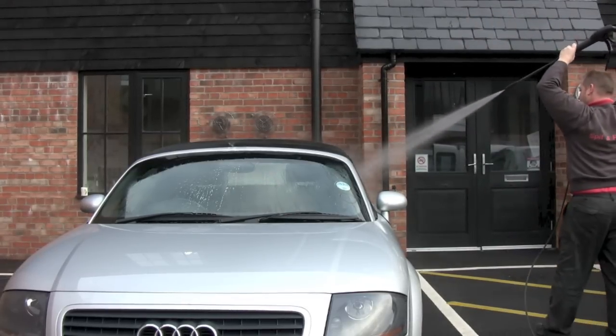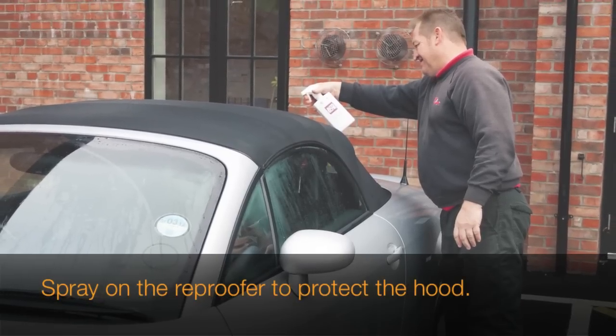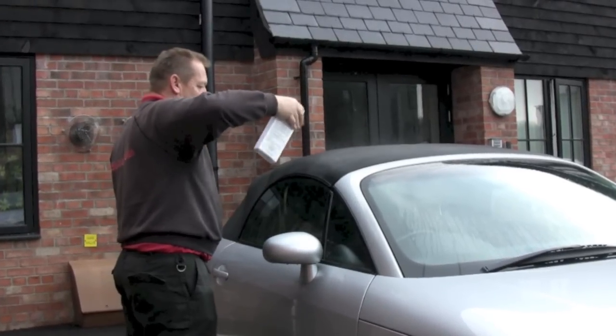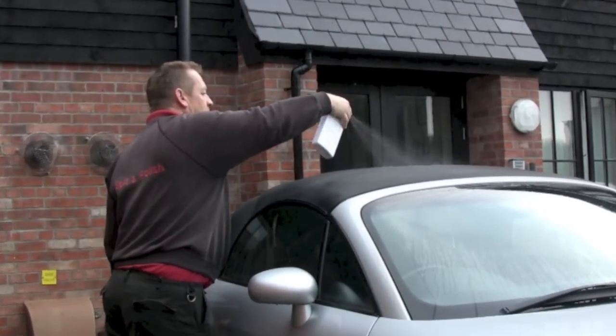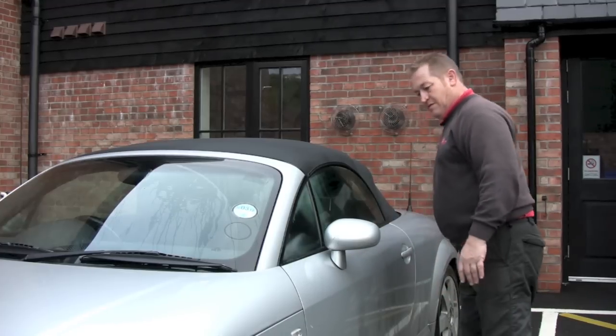Now for the final stage, you need to reproof the hood. Take the reproofer and spray it evenly onto the hood. You don't have to saturate it, and it is best to do it whilst the hood is still damp so the product is absorbed right into the fabric. And that's it really. You now have a nice clean and refreshed hood that is once again protected against dirt, traffic film and water absorption.